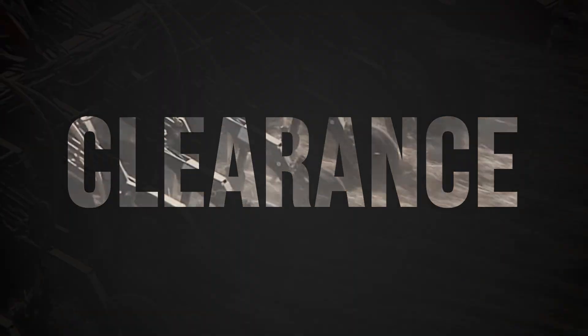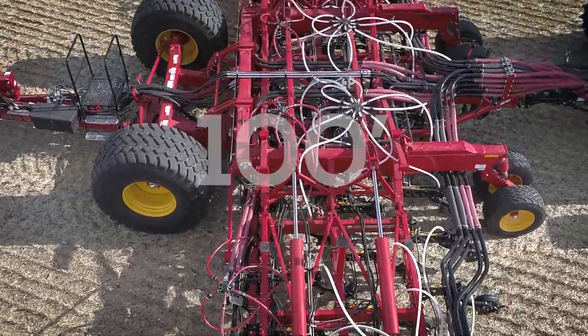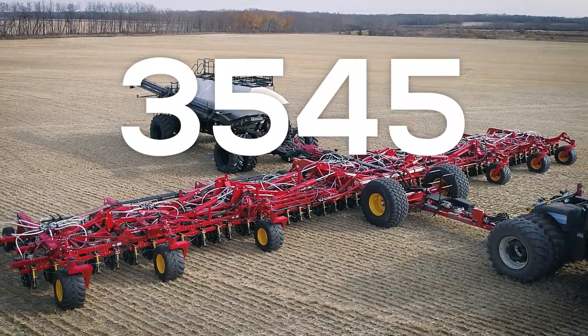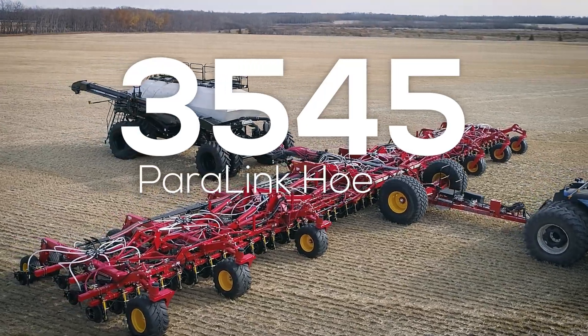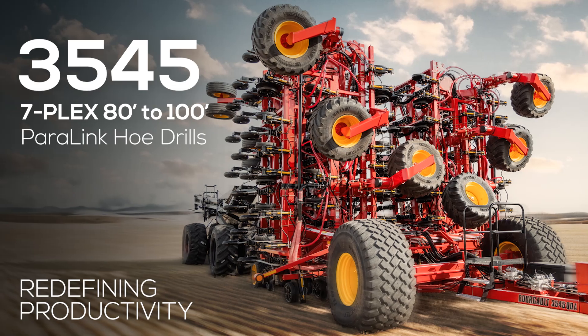The all-new seven-plex family of 80 to 100 foot 3545 Paralink hoe drill. Simplified.